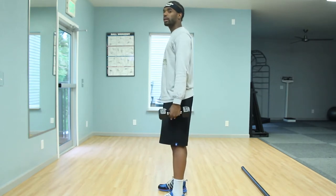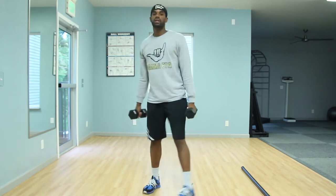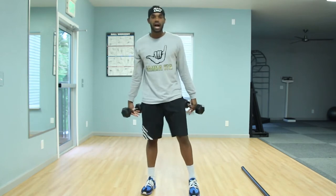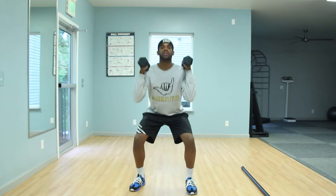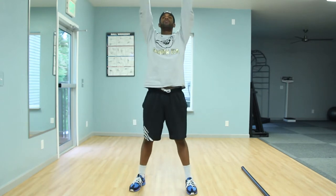Keep those shoulders back. So a regular squat will look like this. We're adding that overhead press for that compound movement of upper and lower body. As you go down, you want those elbows here, weights right above your shoulders. Go down to that squat, and simultaneously as you go up, press up to that overhead press.